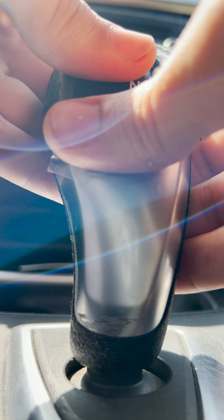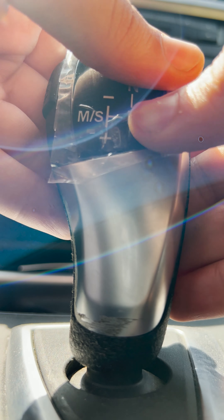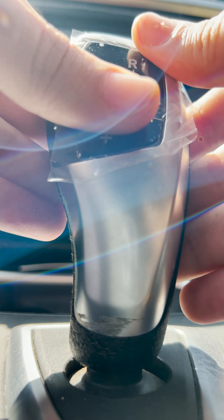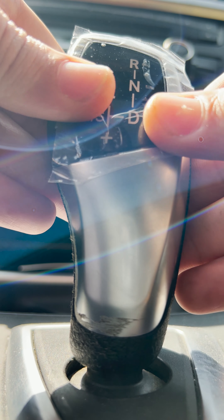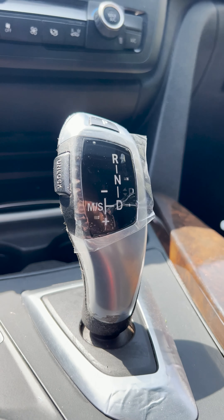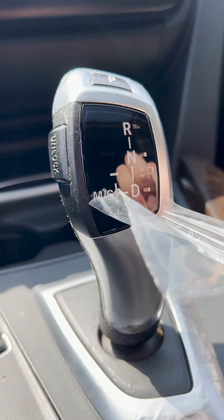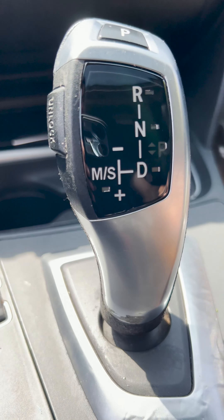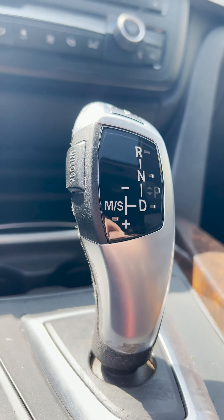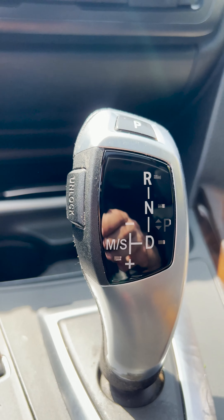Just press it — super good. Press it on there very well. Just like that, you have a new-looking shifter. You're free to feel it. Easy quick process to make your shifter look like it's worth $100 more with just about $15.